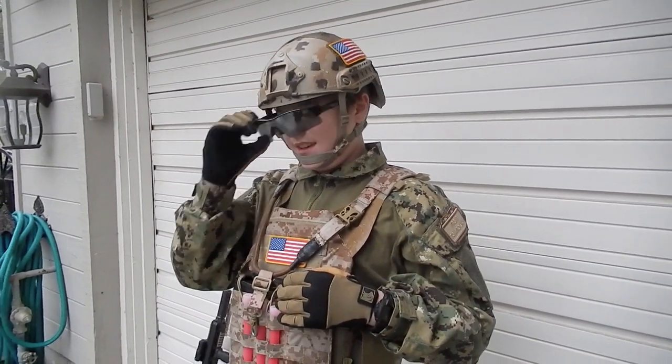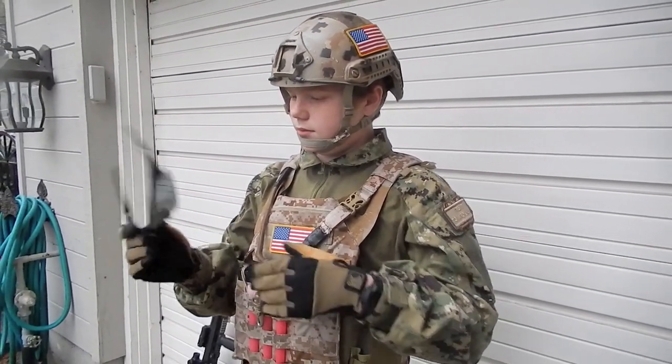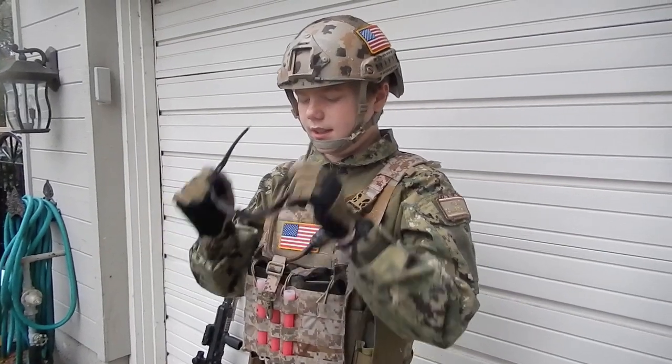I'm running Oakley M-Frames, I think. I don't really know which ones they are exactly, but they're Oakley glasses.